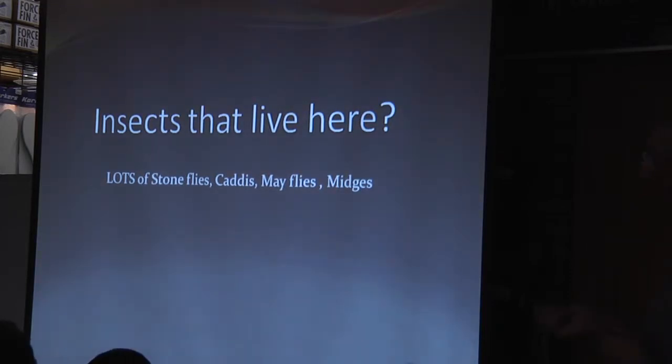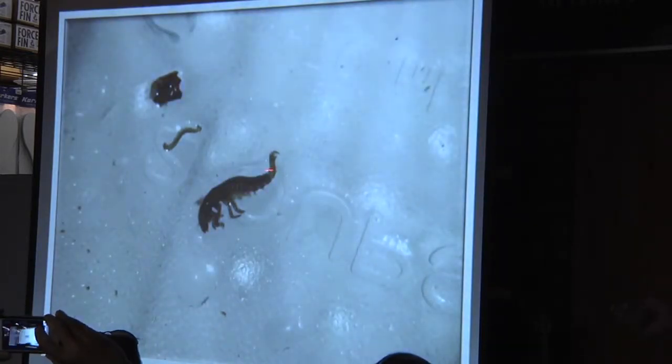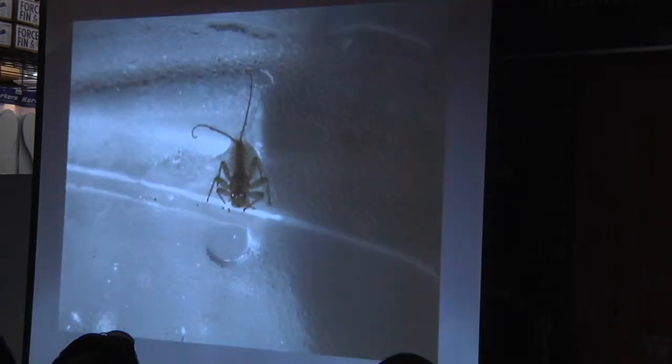There are caddisflies, mayflies, and midges here too. When I got up there, all the rocks were covered with stoneflies. I think they're night hatchers because I've never seen them hatch during the day — it's always when I get up in the morning that I see them on the rocks. I took a picture of a stonefly I caught up there, and here's a caddisfly and a midge. All these insects are in the water. The mayflies on this side seem to be smaller — all in the size 18 range or smaller when they hatch.